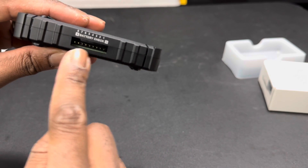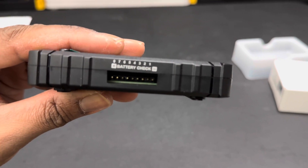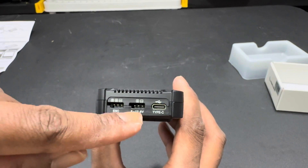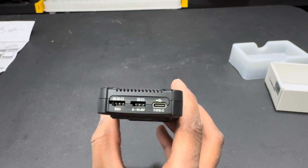There's also a LiPo checker that goes up to eight-cell. And then here you have your ESC port, your battery plug-in, and then your USB-C.